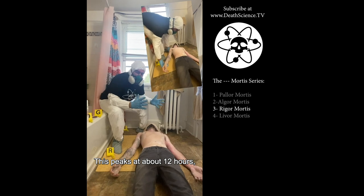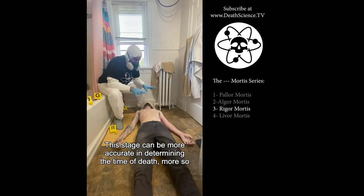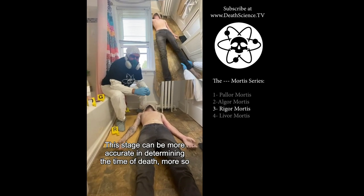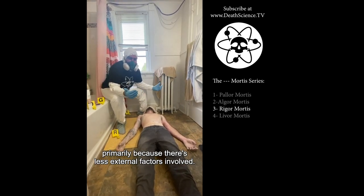Rigor mortis peaks at about 12 hours and then the body begins to start relaxing again. This stage can be more accurate in determining the time of death, more so than algor mortis, primarily because there are fewer external factors involved.